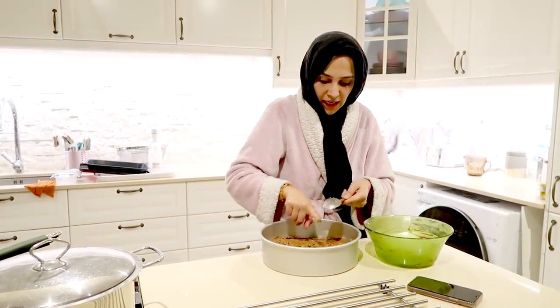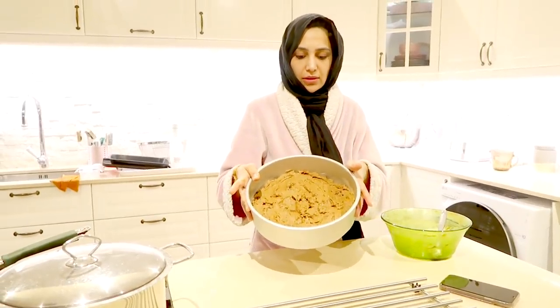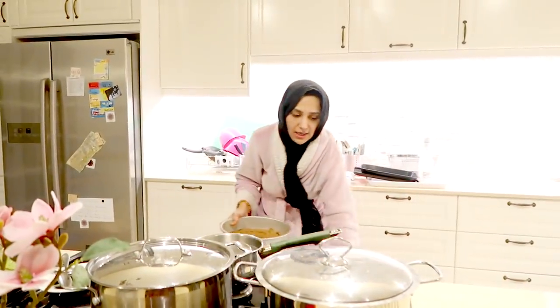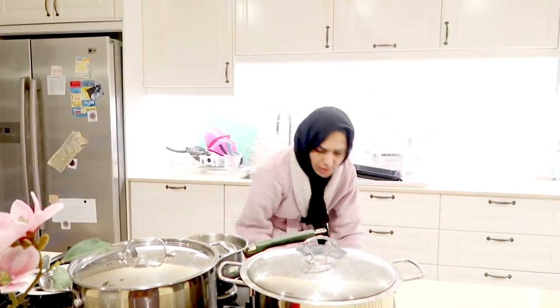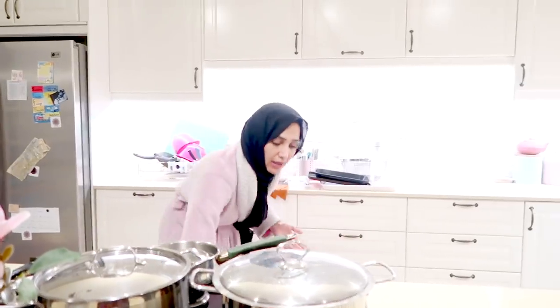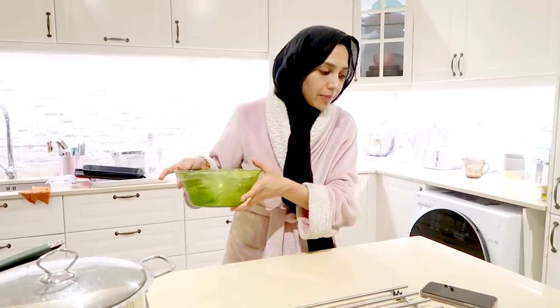Spreading it out roughly in the tin. Just so you know, this isn't going to be that sweet — date sugar isn't actually that sweet — so if you prefer sweeter cakes, you can add some sugar of your choice. Setting a timer for 20 minutes.